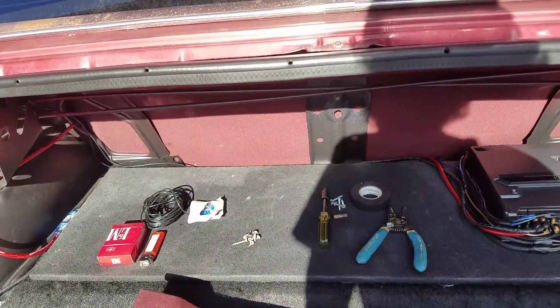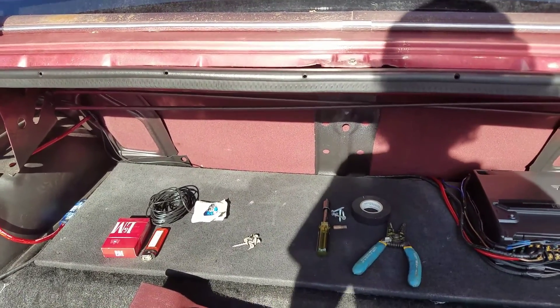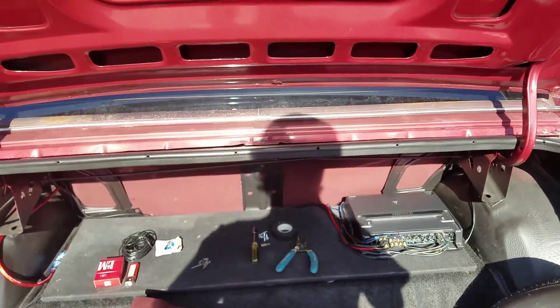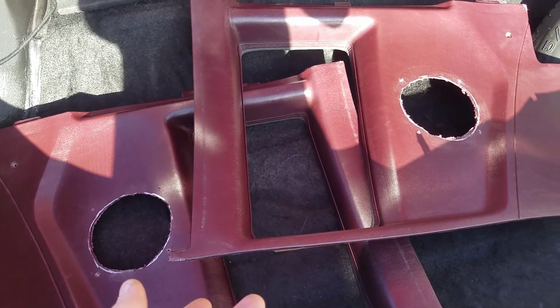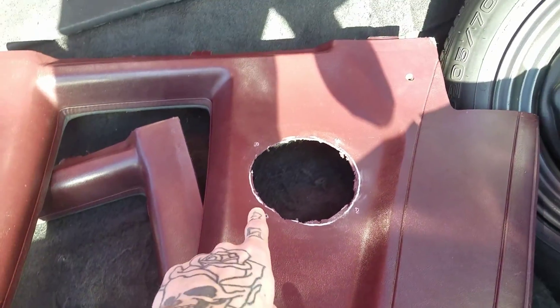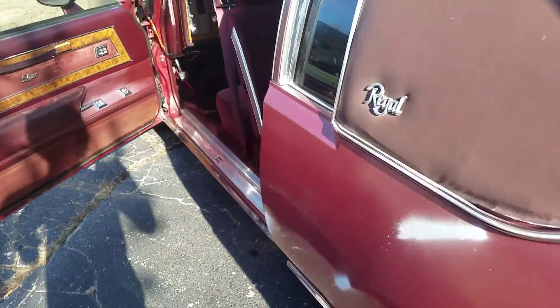I used to be a big sub guy back in the day — you know, teenager, high school stuff. I think I'm gonna go ahead and get like a small 10-inch just to get a little bit of bump, since this is just going to be a cruiser. I got the back door cards all taken out, got the old speakers out, gonna go to Best Buy and buy new ones right now. All the wiring is already run for the back speakers.